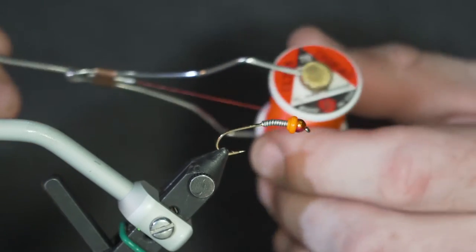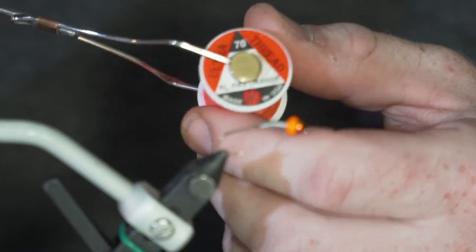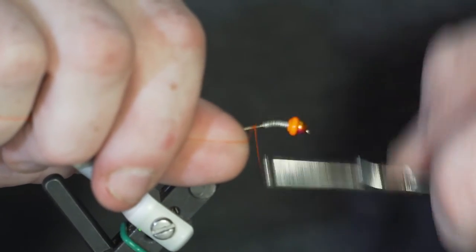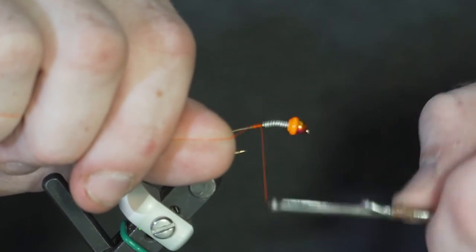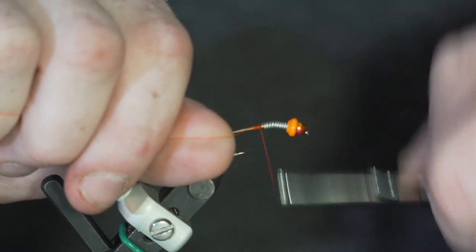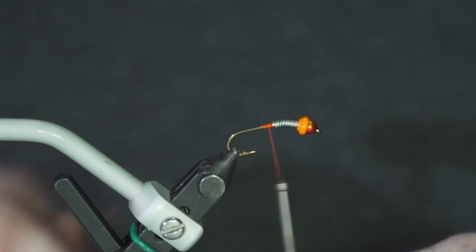For this pattern I'm using 70 denier UTC Ultra Thread in fluorescent orange. You can use pretty much whatever color thread you want, but I choose this because of the orange bug collar — it just blends in really well when you're finishing off your fly at the end. Build that up and break it off.